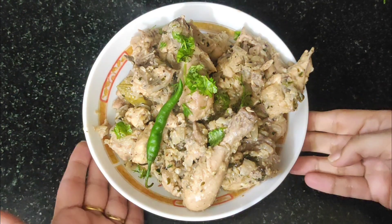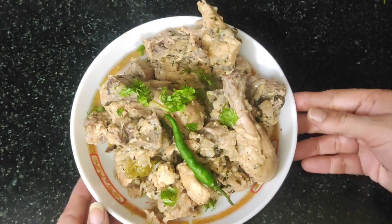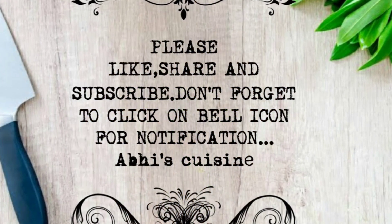I hope you liked our recipe today. Bye bye, thanks for watching.